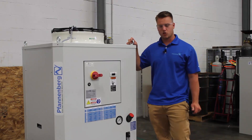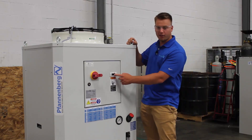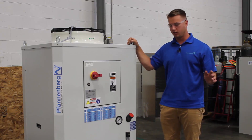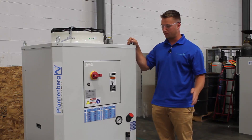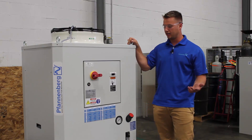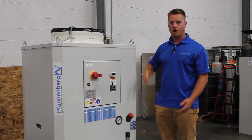The second feature I want to point out is the brain behind the chiller. This chiller comes with a digital controller right on the front of the chiller, so it's very easy to access. The main function of this controller is to set your temperatures. This chiller also comes standard with an external differential temperature sensor, which means you can take a reading of the external temperature and set your chiller to run within a certain range of that temperature.